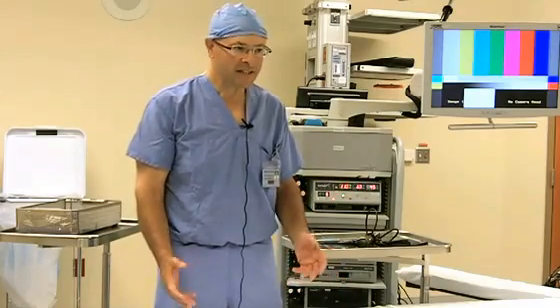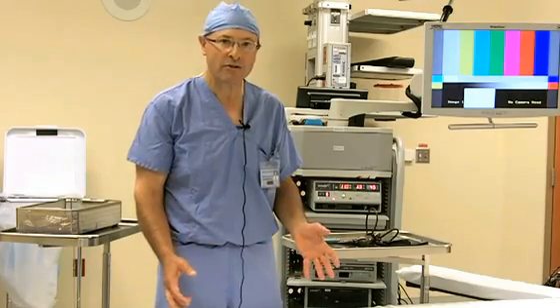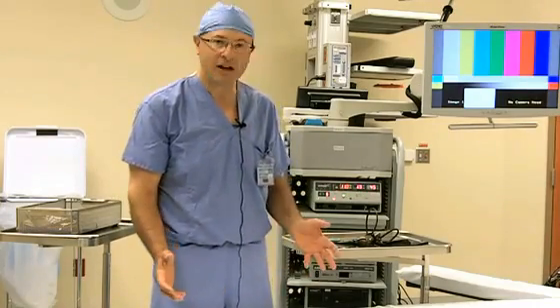Knee arthroscopy is a day surgery procedure, meaning in and out the same day. The procedure itself can take anywhere from a half hour to 45 minutes or longer depending on what's done, if there's some more major ligament surgery or other things done in the knee. The recovery is relatively quick for a partial meniscus removal. People can get off crutches as soon as they are comfortable. Some people don't use crutches at all, but usually in a day or two people are walking around fairly normally and back to most of their usual activities relatively rapidly.